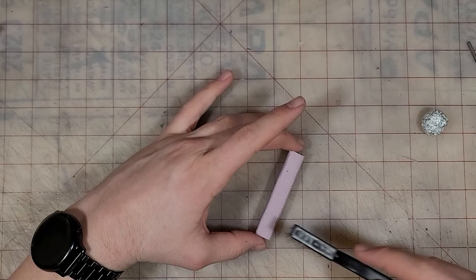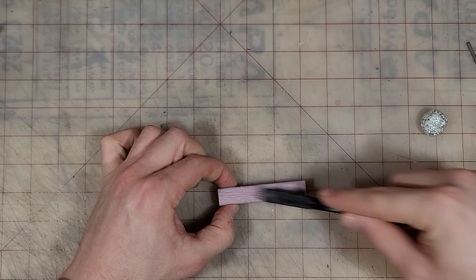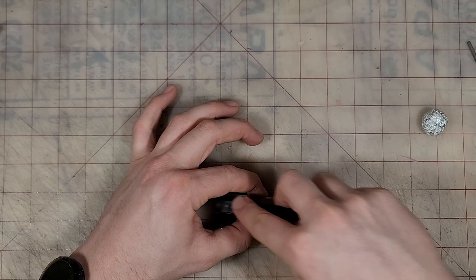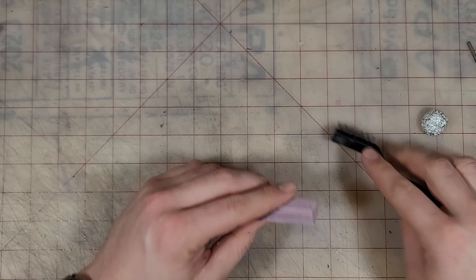As you've probably seen on other crafting channels, taking a hard wire brush across foam makes a really nice, convincing wood texture. Personally, I prefer taking a file and scoring in my own stone texture — though I kind of lost the footage on that one, sorry. But they look nice.